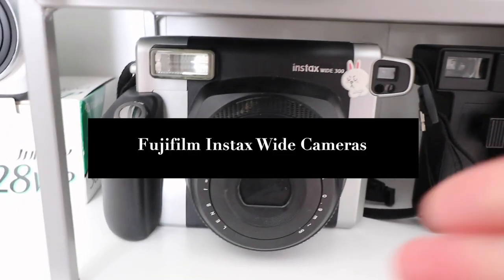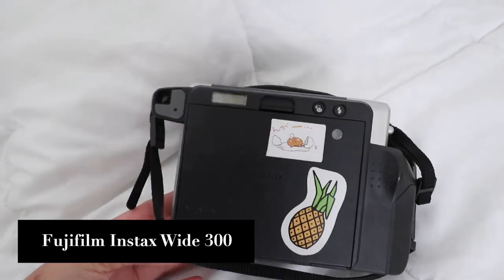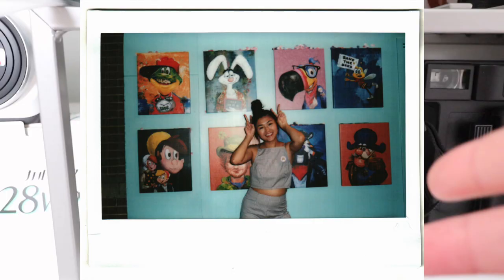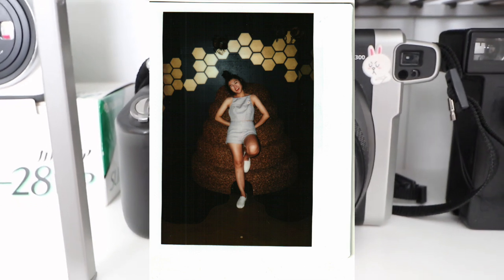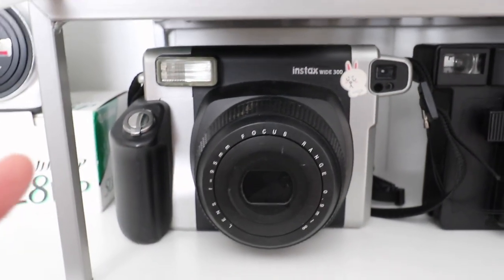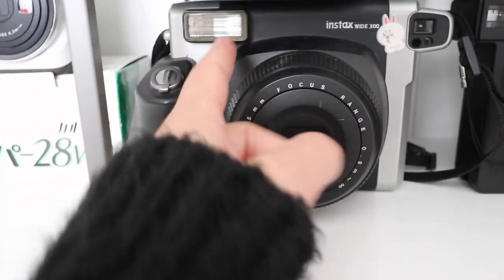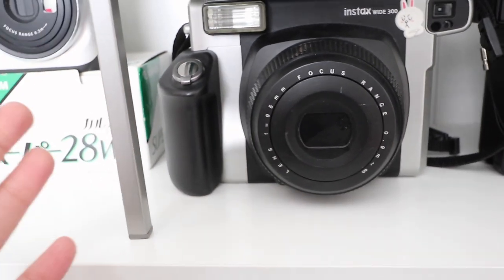First up we got the Instax W300, which I got four years ago. It's a camera I've been using religiously — one of my go-to cameras. I take this anywhere with me, definitely one I recommend to you guys this year. The Instax W300 is a wide format film camera, and that's part of the reason I love it. I like the Instax Mini cameras too, but the credit card size is just too small. One downside is you can't turn the flash off, but it still takes really nice pictures.